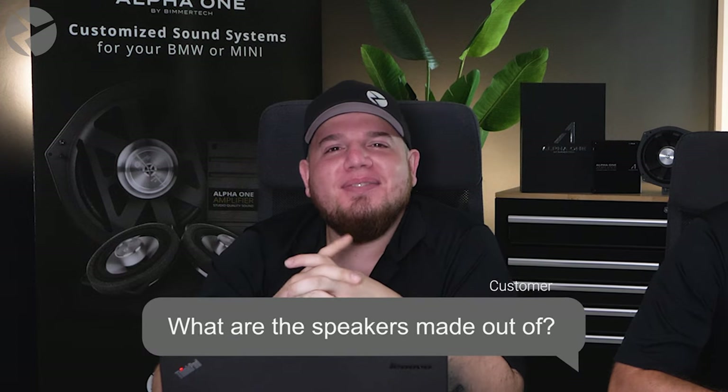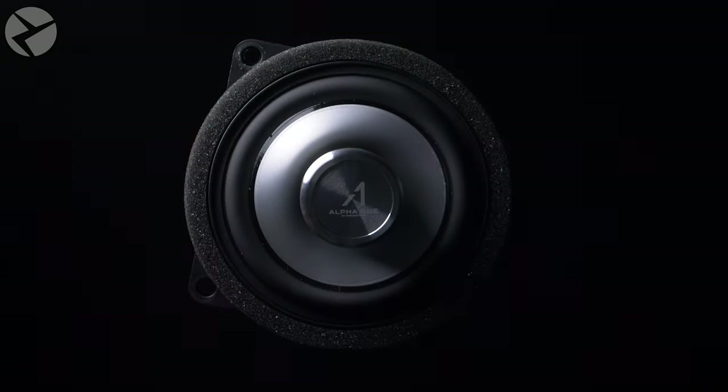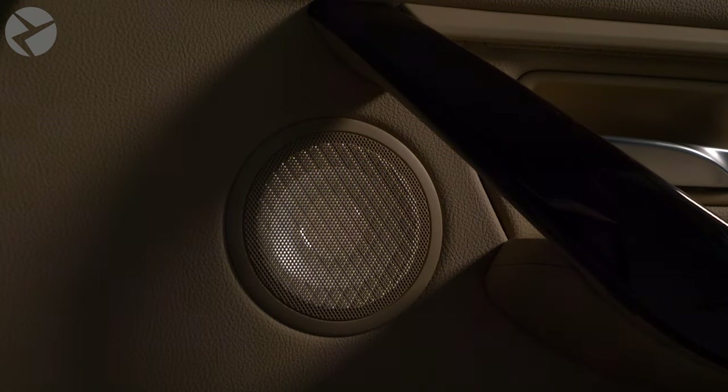What are the speakers made out of? Our tweeters and mids are made of aluminum cones, while our subs are made with paper cones. Each speaker is made with neodymium magnets, which are stronger and more powerful over your typical ferrite magnets — the same ones you're going to find on your refrigerator. Cone material and magnets don't exactly determine what a speaker sounds like, though.